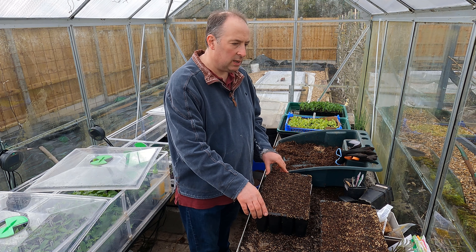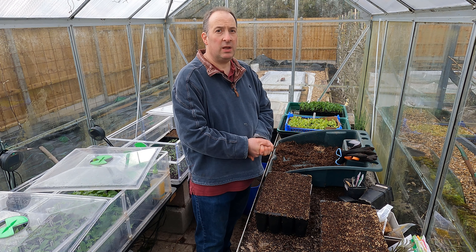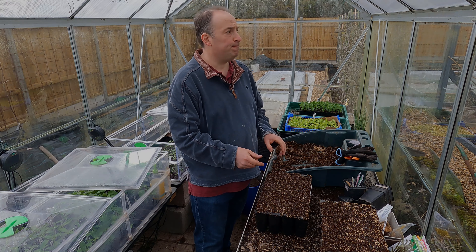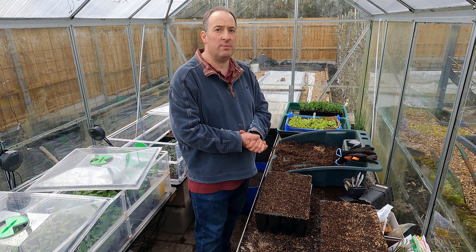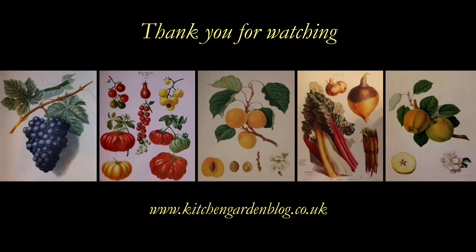None of the things I've sown today need much in the way of warmth. I will cover the broad beans though — that's not to protect them from the cold, but from the furry little fellows that would otherwise quite like to eat them. But that's all for this video, so thanks very much for watching and bye for now.